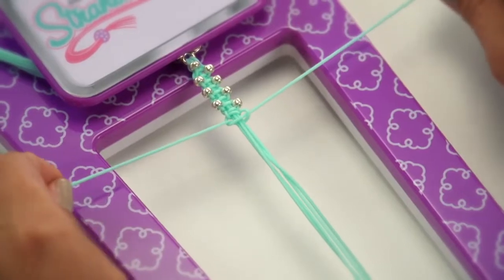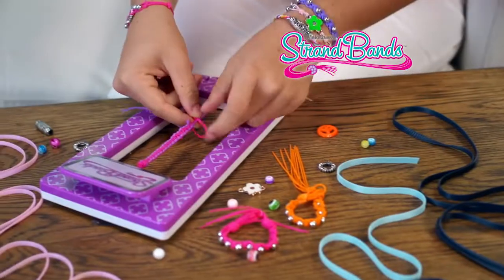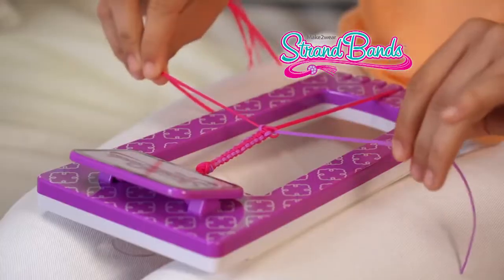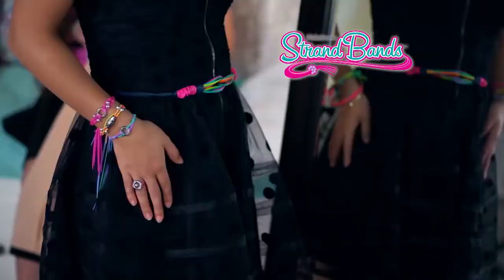What can you peel, design, and wear for accessories that you can show off and share? Strand Bands! The peel and pull styling strands you weave, knot, and braid to make amazing accessories that, just like you, are one of a kind!